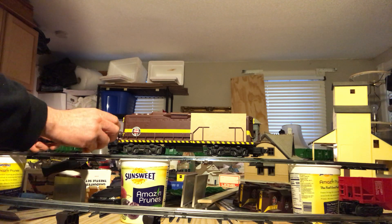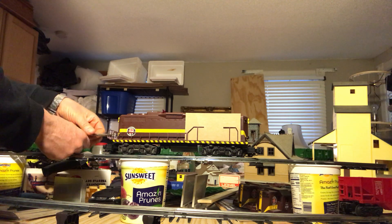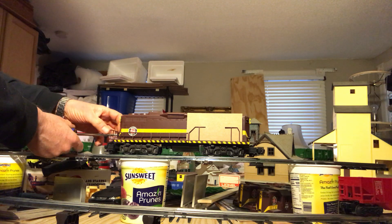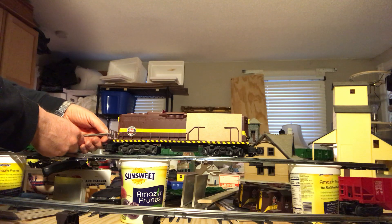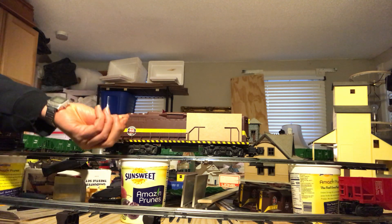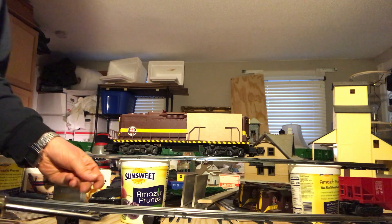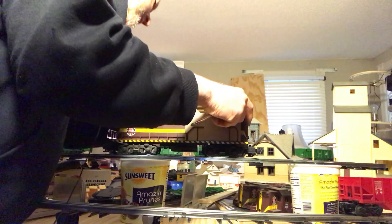Another thing to know is if you have a new or fairly new model train engine that's still under warranty, you might be voiding the warranty by taking the screws out that hold the engine shell. Check with your dealer or check with the manufacturer to see if doing that would void your warranty.